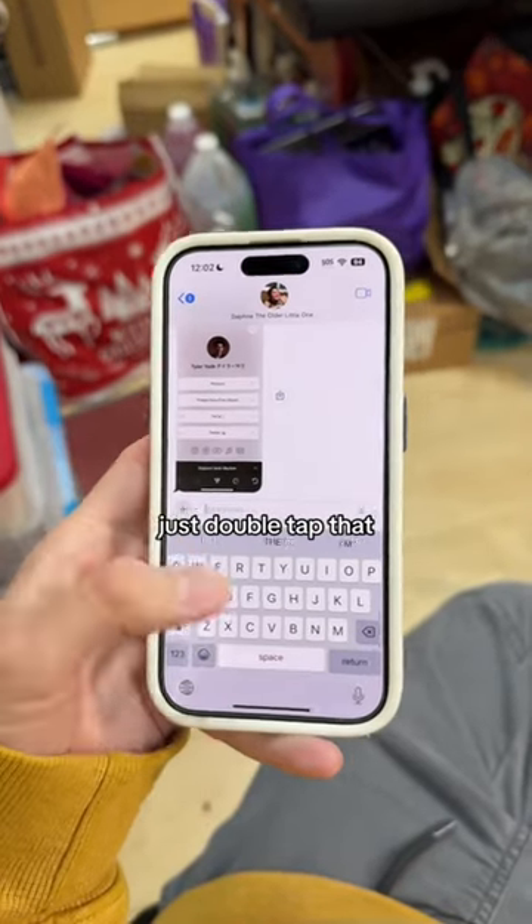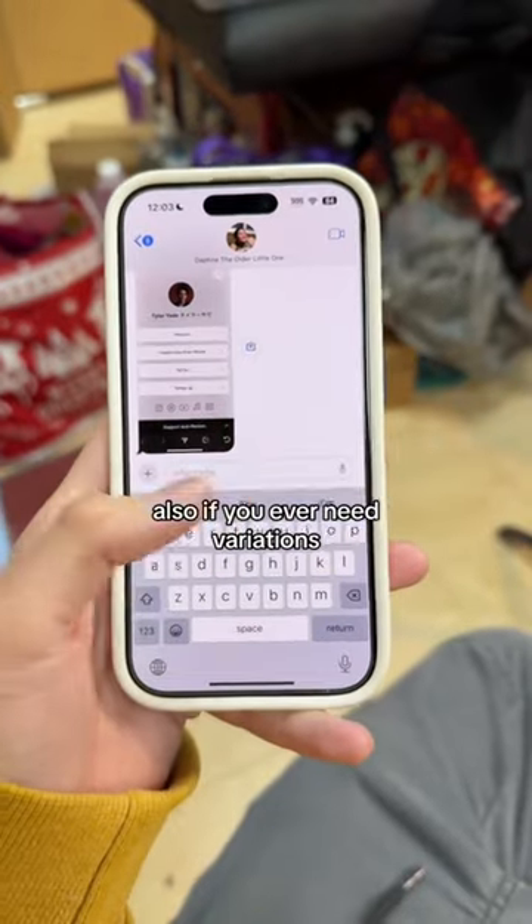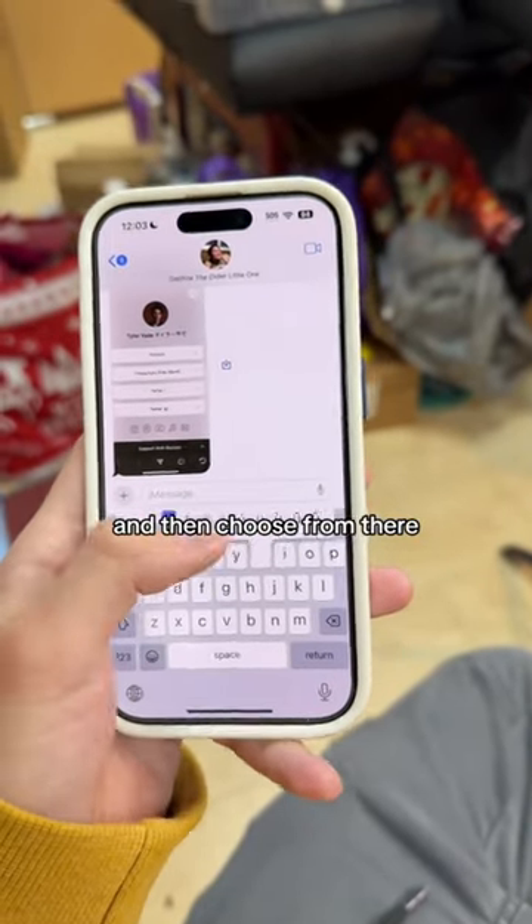If you need caps lock, just double tap that and it's caps lock. Also, if you ever need variations, just hold down whatever letter and then choose from there.